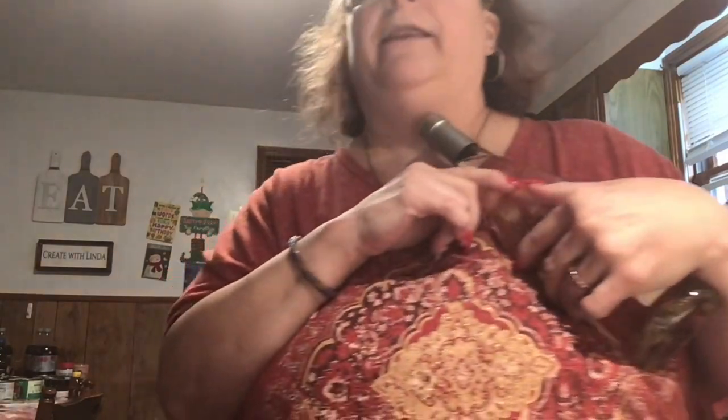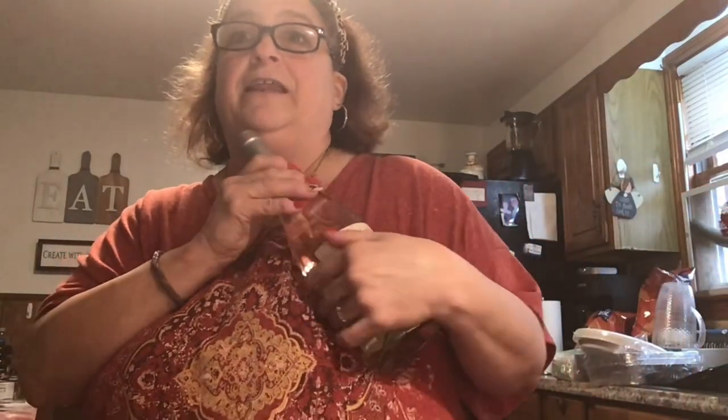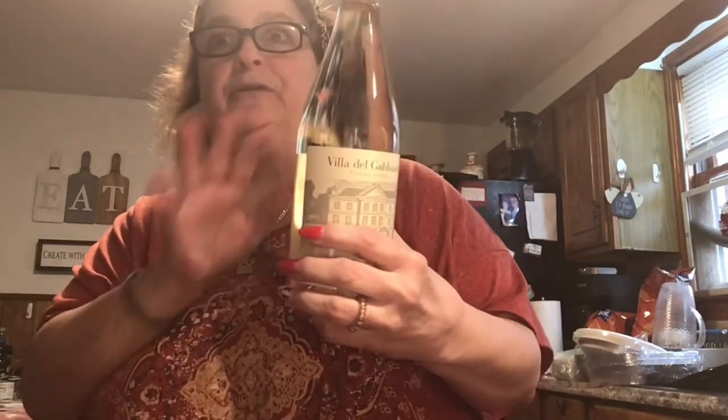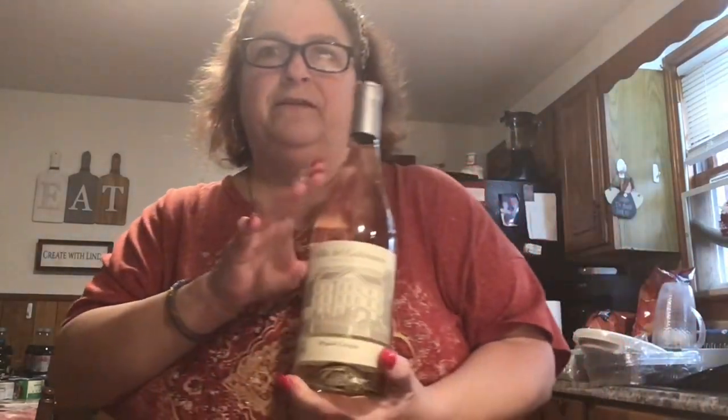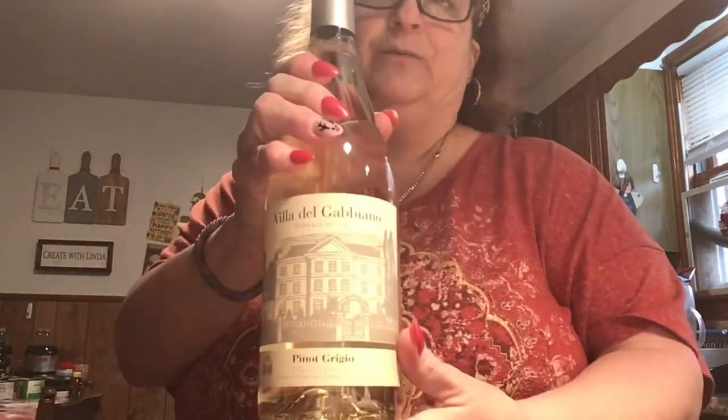We stopped at the liquor store because I forgot to get cooking wine at the food store. Tonight we're having mussels in wine and garlic butter sauce. So we stopped at the liquor store and I got a $6 bottle of wine. I asked the guy in the store what's good for cooking mussels in, and he said, 'Oh, this is perfect.' So this is what I got — it was only like $6 or $7.